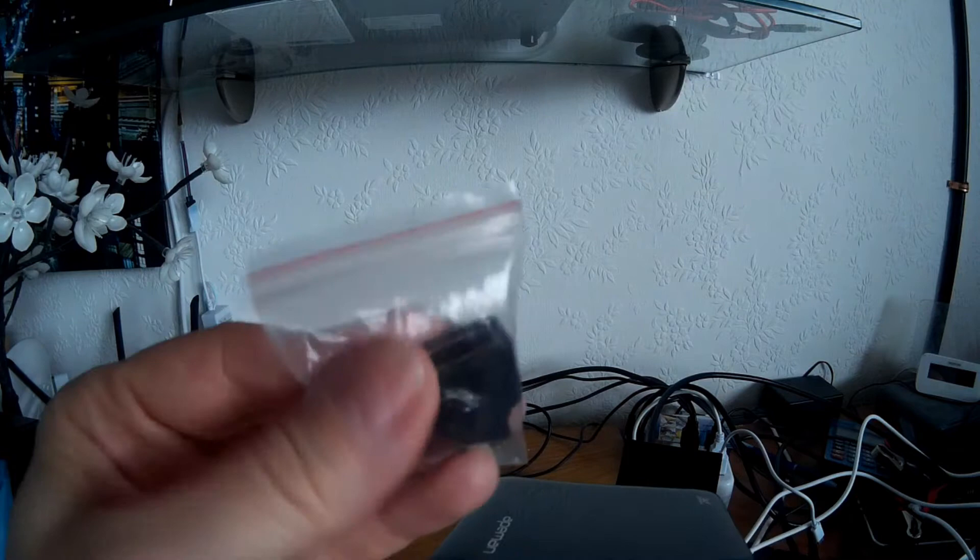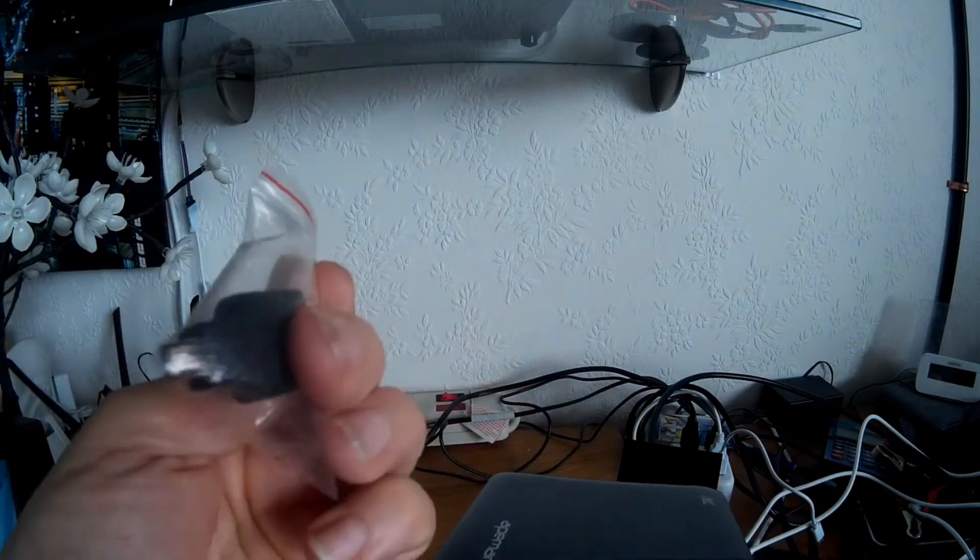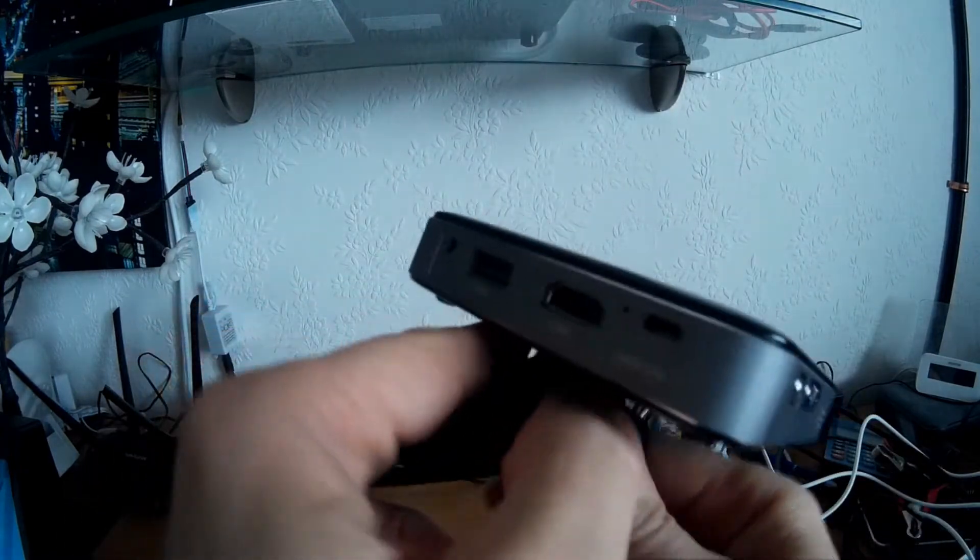This comes with a few little accessories. You get an HDMI cable, a USB micro USB charge cable, and an HDMI to micro HDMI adapter. You also get a little tripod, which is that one there.